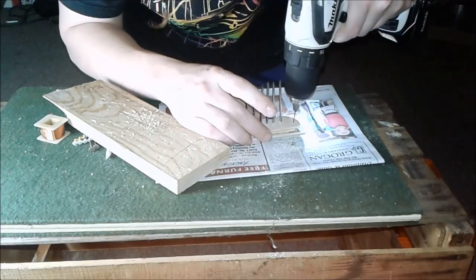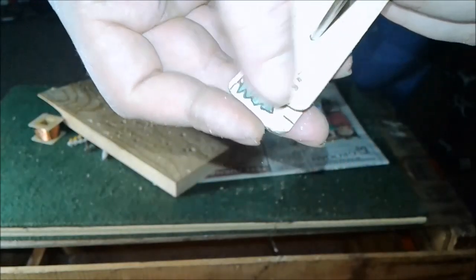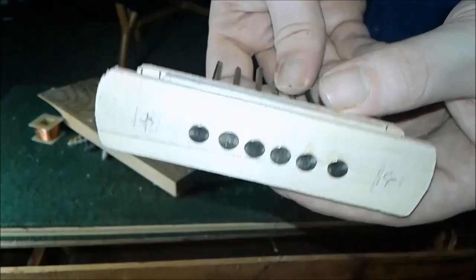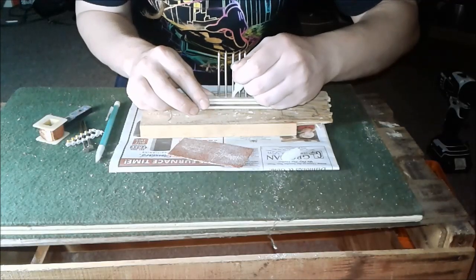Drilling two holes to use as my terminals. There we go — four holes. And that's what it looks like right there. Now I'm gonna glue the nails from the back.